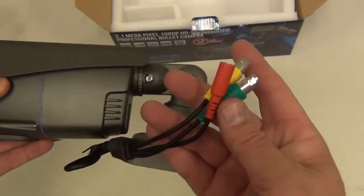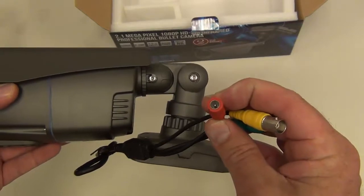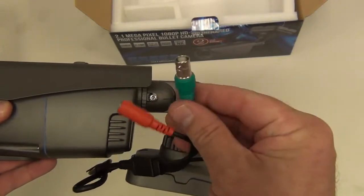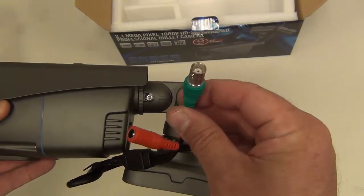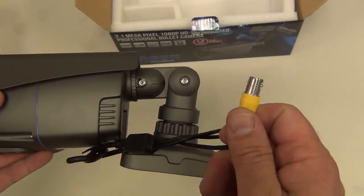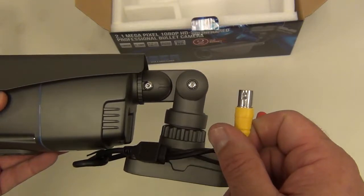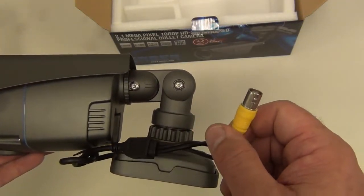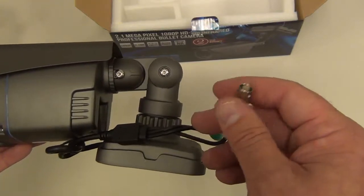We have three connectors here. The first red one is the power connector — it's 12 volts DC. Then you have the green one which is the HD-SDI connector. And you have a yellow connector which is for analog video. If you want to hook up to a test monitor or something like that, you can adjust the varifocal lens using the analog signal.